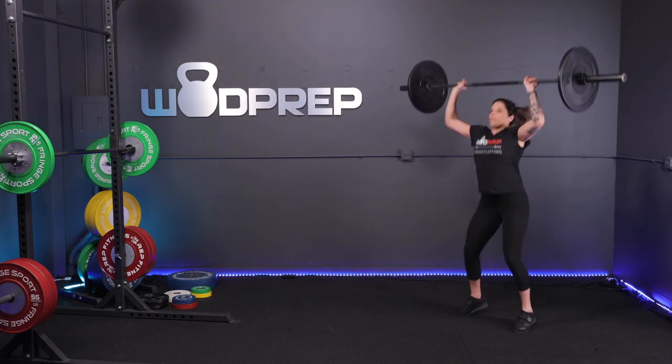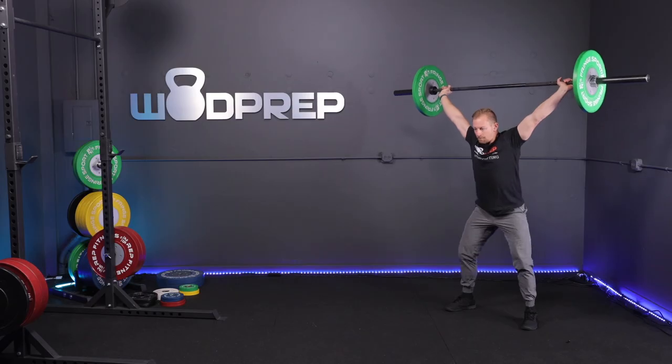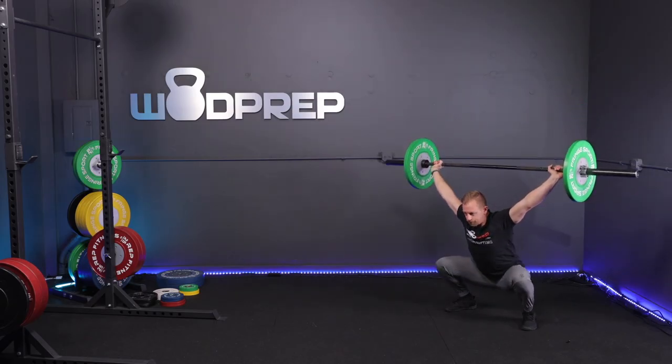It will benefit your lockout power — so that means anything like a push press, a push jerk, a split jerk, a thruster, an overhead squat, a snatch — anything where that barbell is ending up in the overhead position, whether that's a narrow grip like the shoulder press grip or a wide grip, it's going to help that lockout power. When we're doing strict presses, we're specifically developing those lockout muscles.